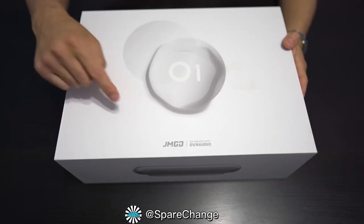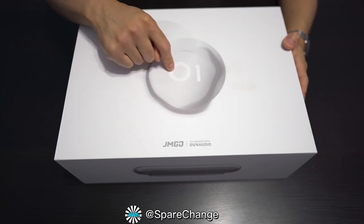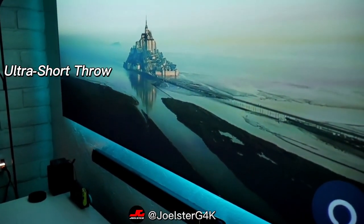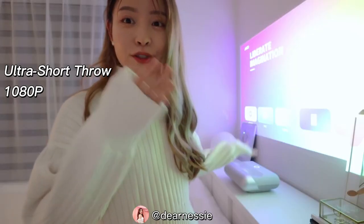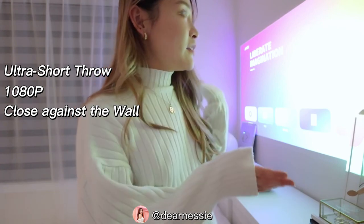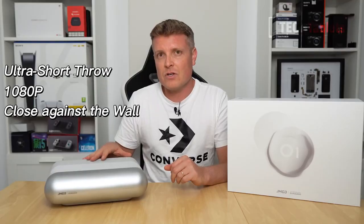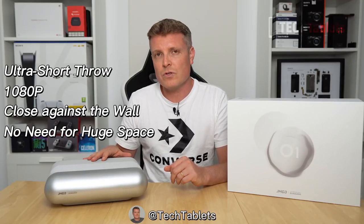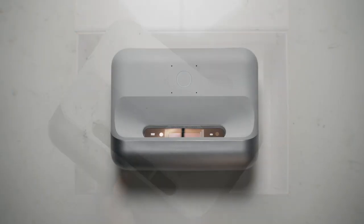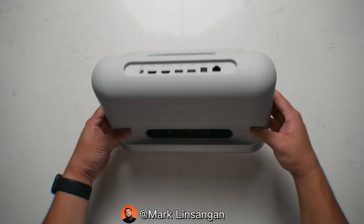Today we're checking out the JMGO O1 ultra short throw projector. It's a 1080p ultra short throw projector, which means it can be placed up really close against the wall and still project an image just fine. You don't need a huge room to take advantage of a really large screen size.